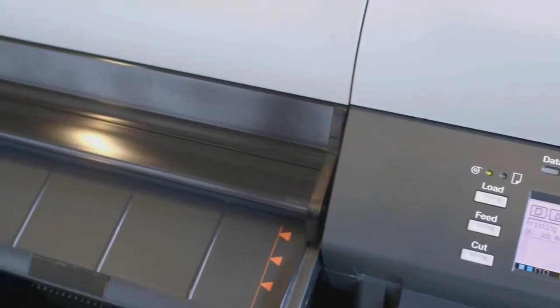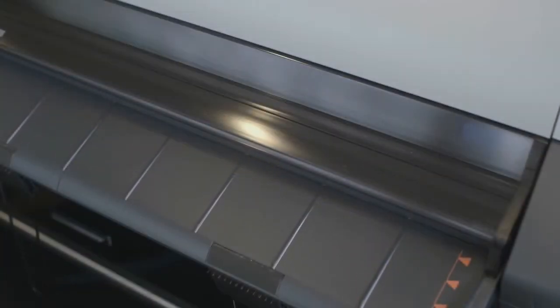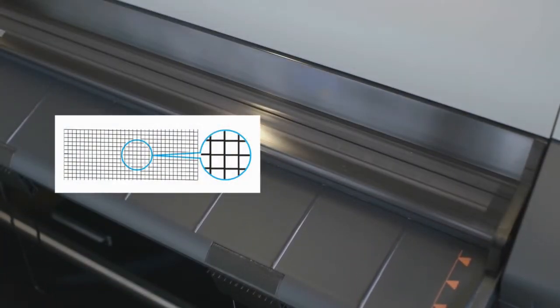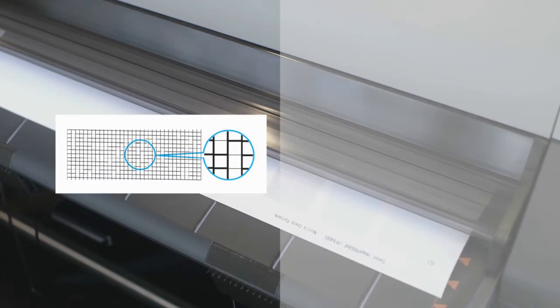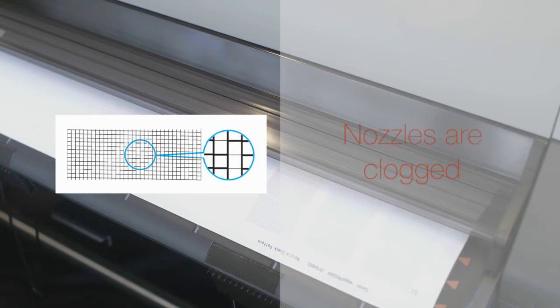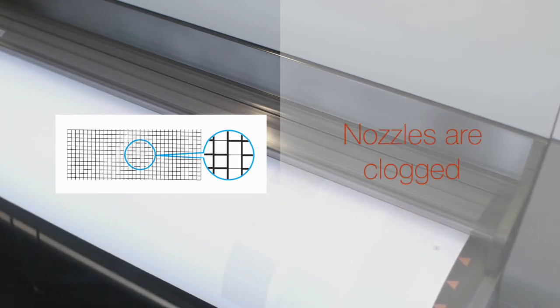The printer now prints a test pattern for checking the nozzles. Let's check the printing results. If the horizontal lines are not faint or incomplete, the nozzles are clear. If some sections of the horizontal lines are faint or incomplete, the nozzles of those colors are clogged.